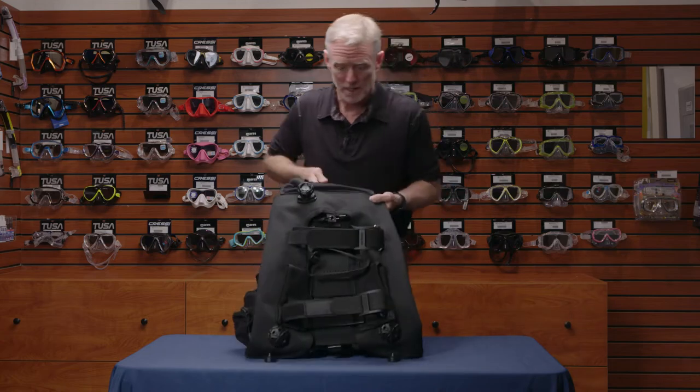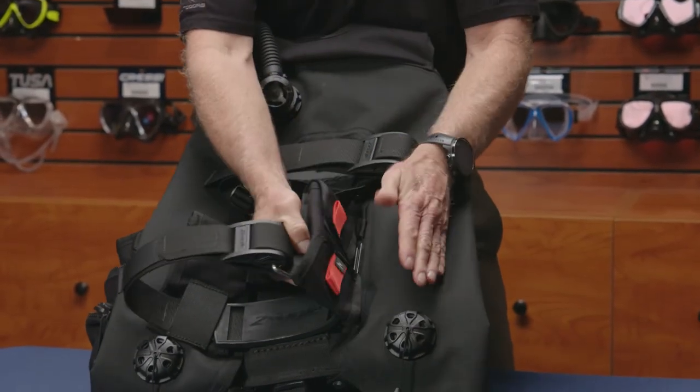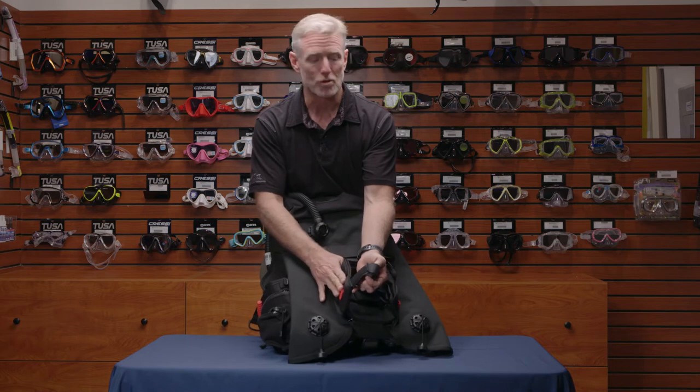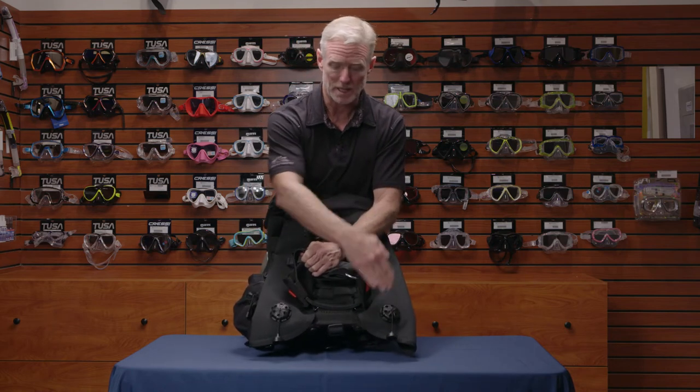On the back side of the BC, you have two cam bands. The lower cam band gives you some trim pockets — you can fit up to five pounds in each one of the trim pockets. Dual dump valves at each side of the horseshoe.